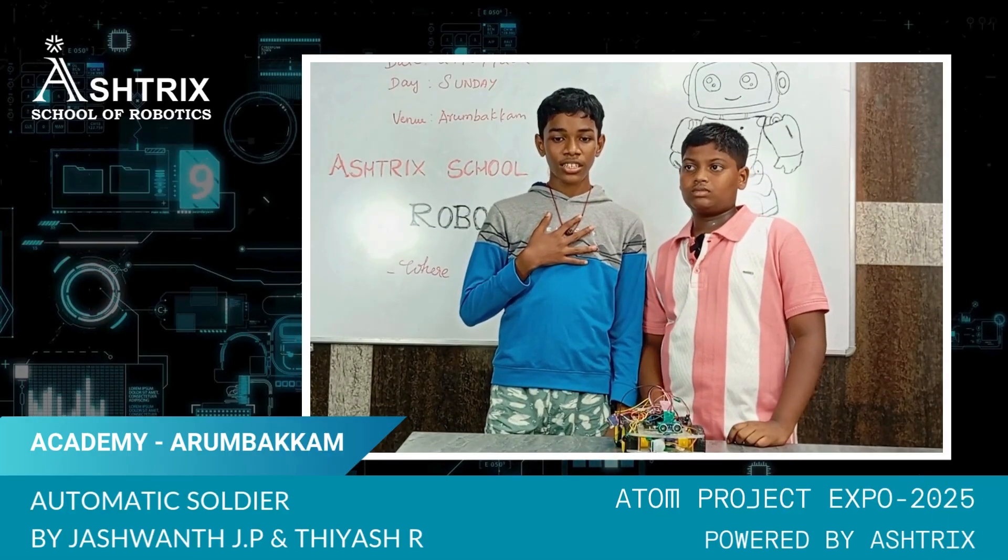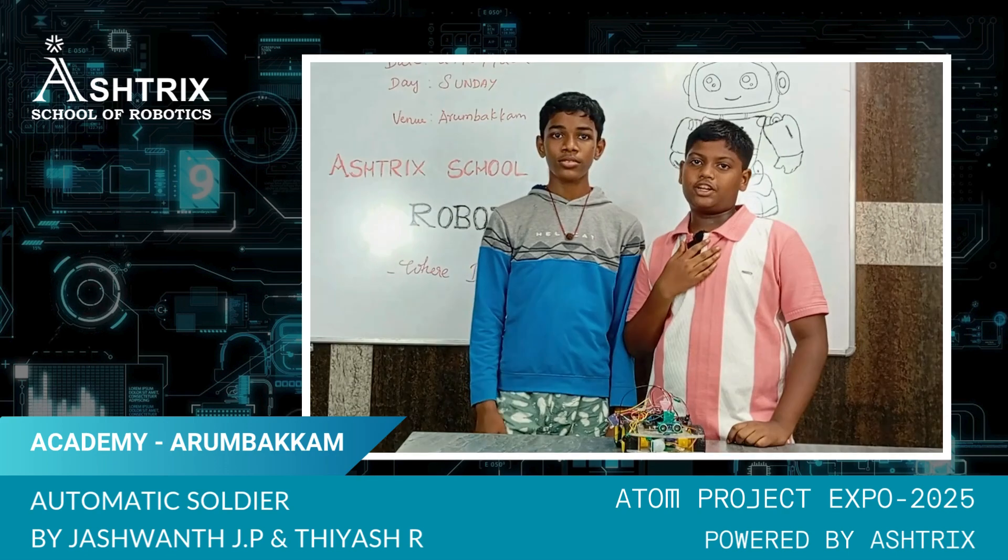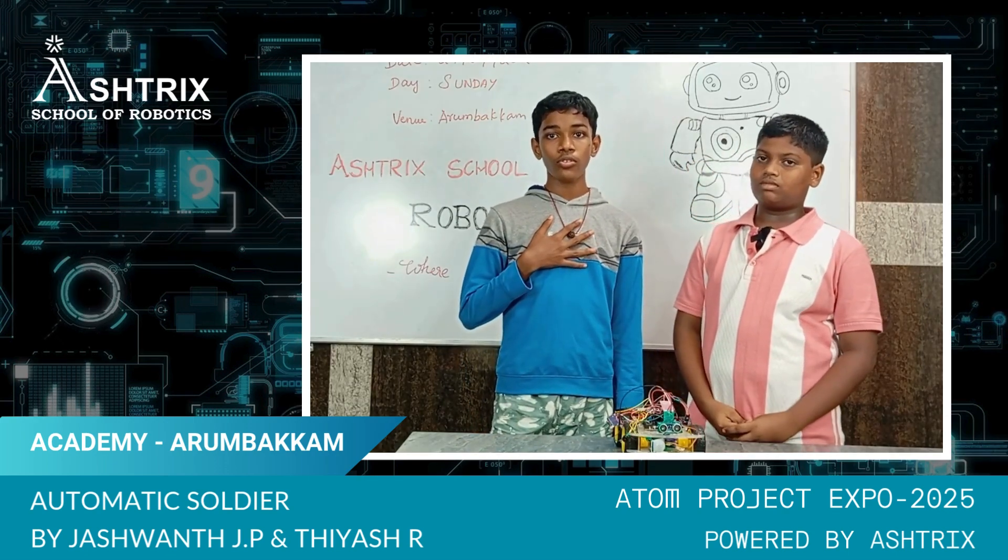My name is Arthias, I am studying 9th standard. My name is Debi Yushun, I am studying 9th standard. We are from Aztec School of Robotics.